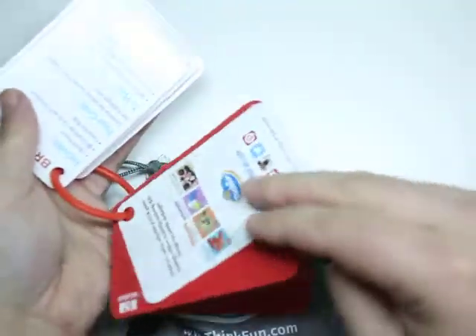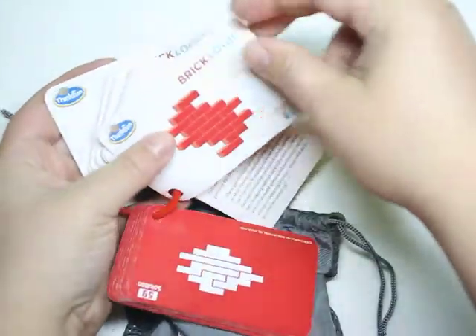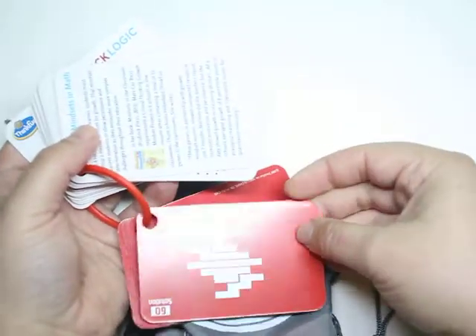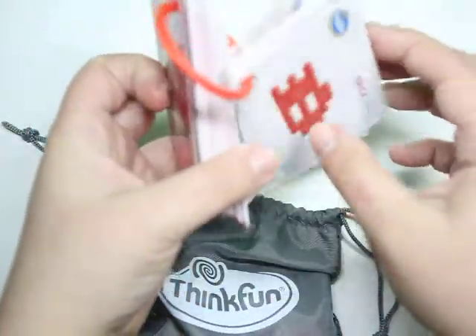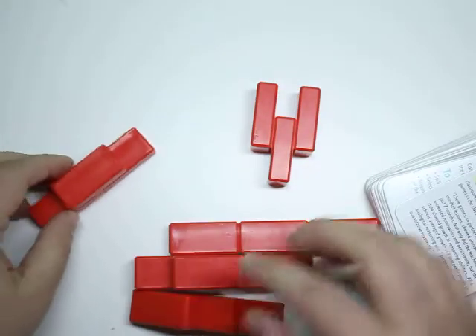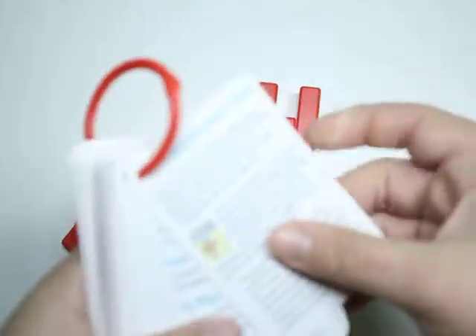This game comes with 60 challenges ranging from easy to hard. You have the challenge card and you check the solution on the back. And here we have the bricks — all of the bricks. Let's see how to play the game.